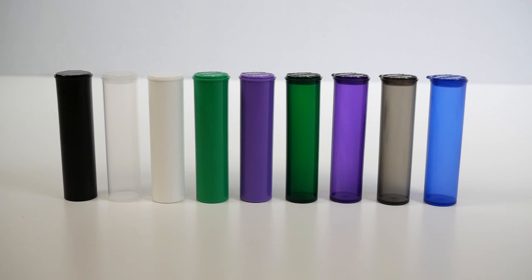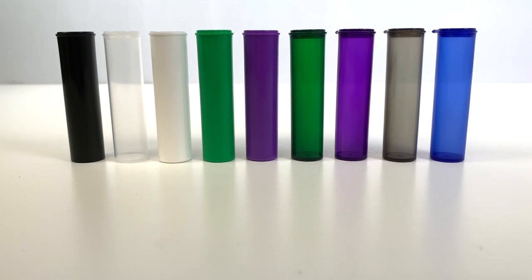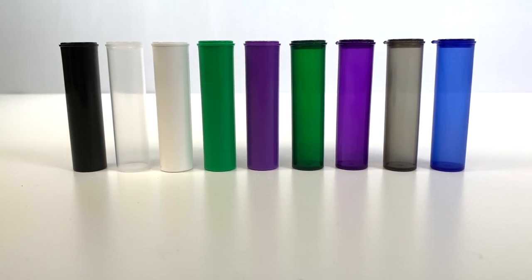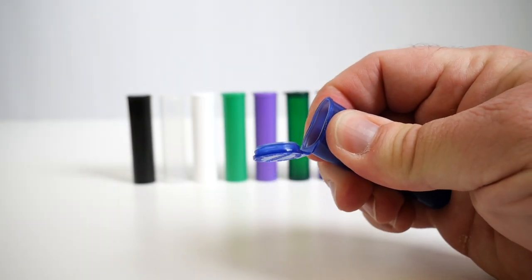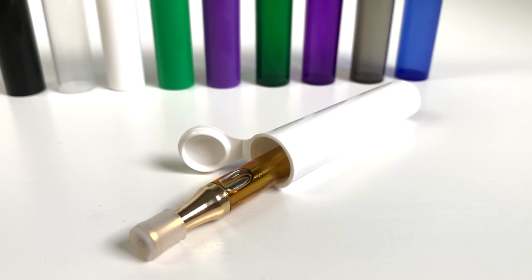Hey everyone, Rich here from Earthwise Packaging, and today we're looking at our USA-made 68mm vape cartridge tubes from Ghoul Jars. With a convenient child-resistant pop-top design, they're the perfect size for most pen-style vape cartridges.